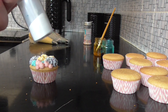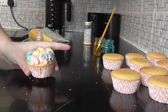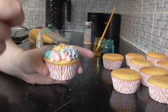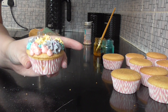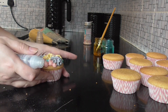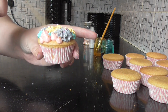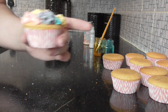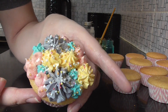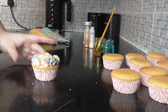Another favorite part of mine is the edible dust — we've got gold and silver. Simply a couple of sprays; not sure how well it'll show up on the camera, but a couple of sprays of silver and a couple of sprays of gold, and then we have a lovely shimmery cupcake.